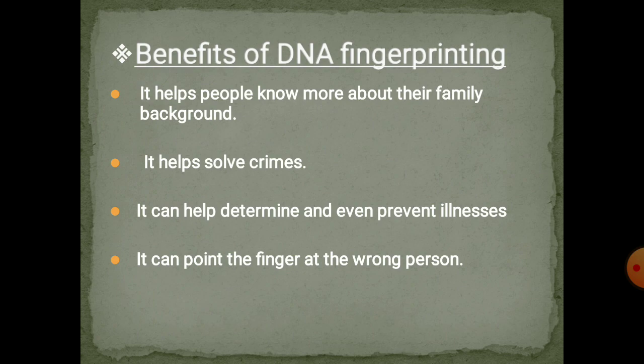It can help to determine and prevent illness. By locating the exact genes on the DNA, we can identify a particular disease which can affect a person. It can point the finger at the wrong person, but as already discussed, we can find a culprit, a criminal, or a murderer very easily.